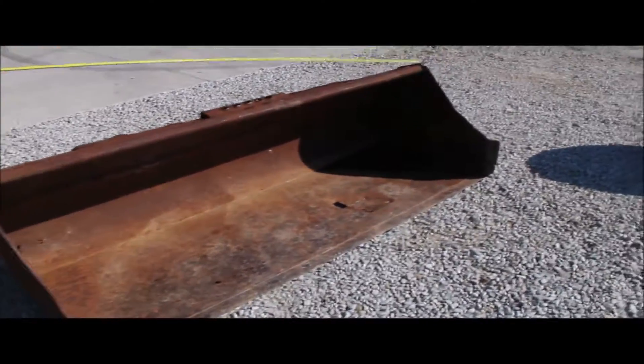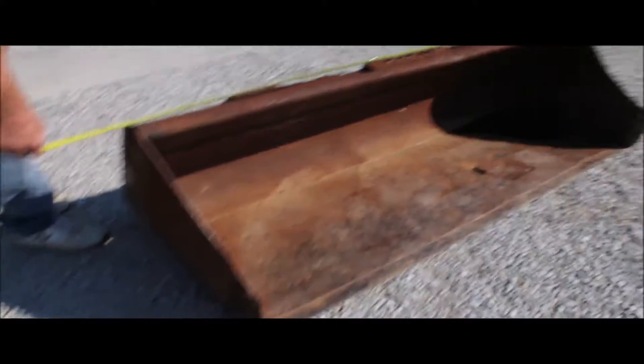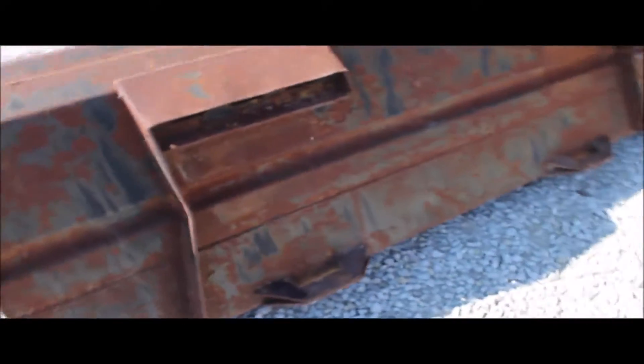Here's your six-foot quick attach skid steer bucket. It's a real straight bucket, except the bottom has got some bad places in it right here — you need to put a piece of sheet metal in there if you're real picky.